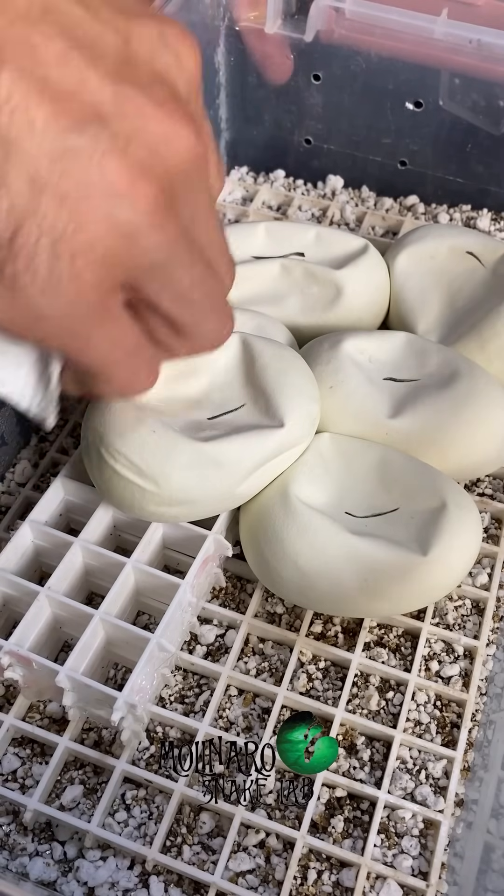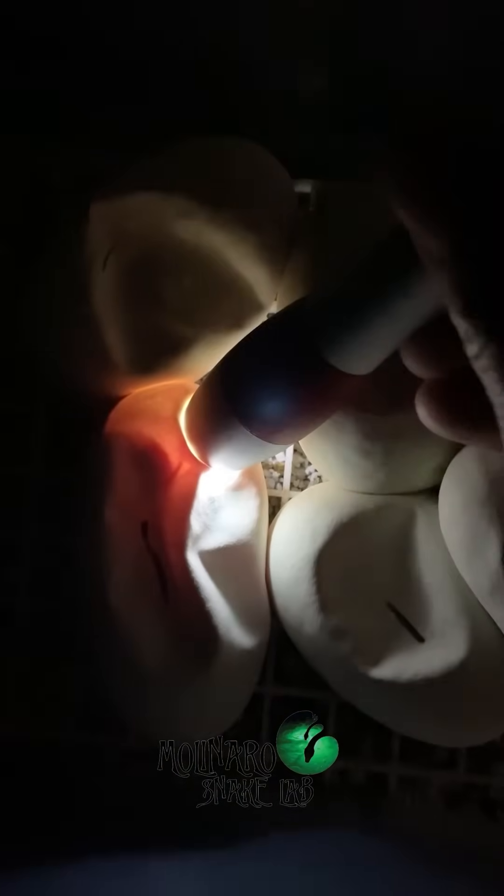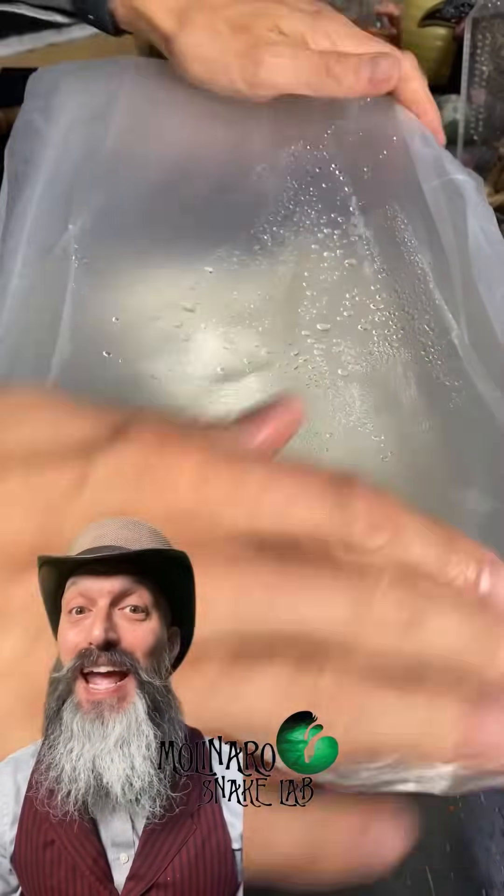I'm going to candle these eggs one last time. In our last clutch of eggs, we hatched out two different morphs — the clown and the pastel clown. But this clutch has the potential to create 32 different color and pattern combinations, including GHI Mojaves and blue-eyed leucistics. So I'm really excited to see what hatches out, and we'll find out any time now.